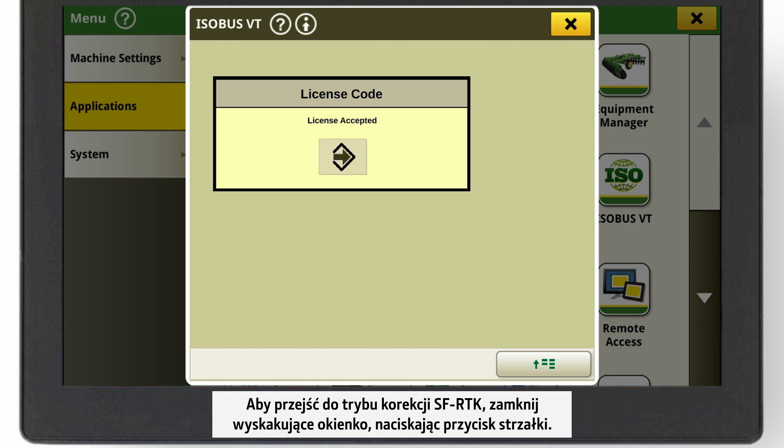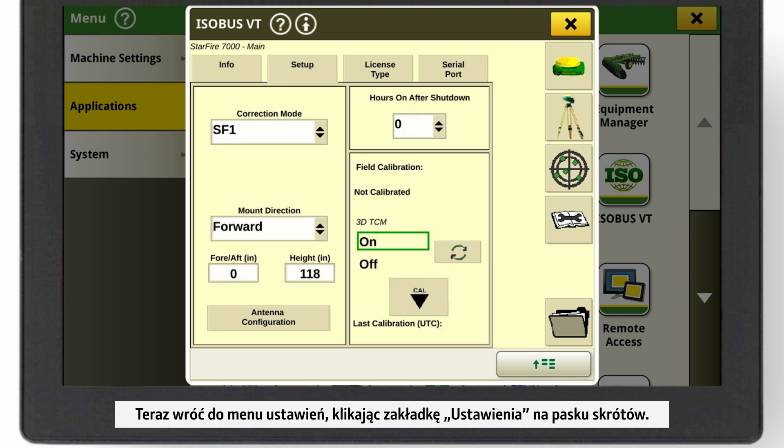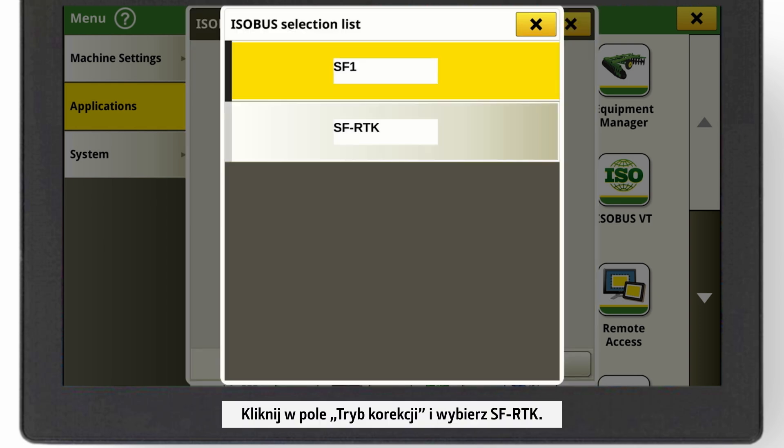To switch the correction mode to SF RTK, close the pop-up by pressing the arrow button. Now go back to the setup menu by clicking on the Setup tab in the shortcut bar. Click on the field correction mode and select SF RTK.